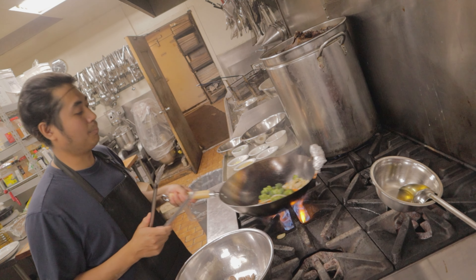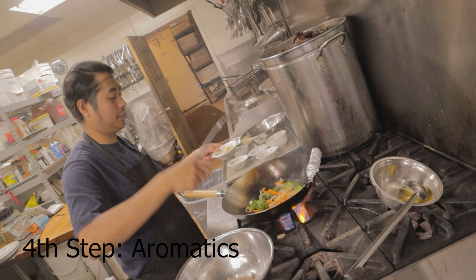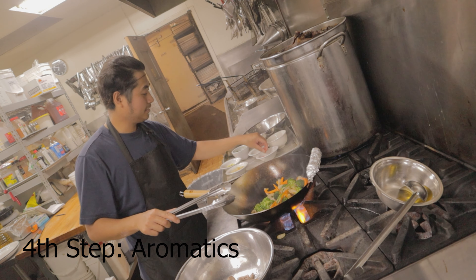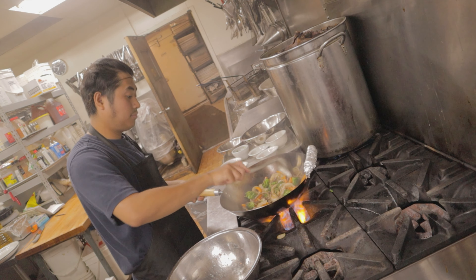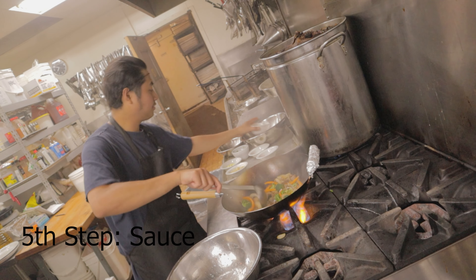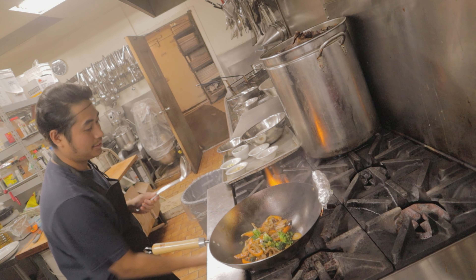I didn't blanch the broccoli, which might affect the flavor a bit. You can add more oil if you're running low. Now add the aromatics — I'm going to use a little bit of garlic and some ginger. You can even add chili. Then to finish, add the sauce. Turn it off — and this is the beef stir fry.